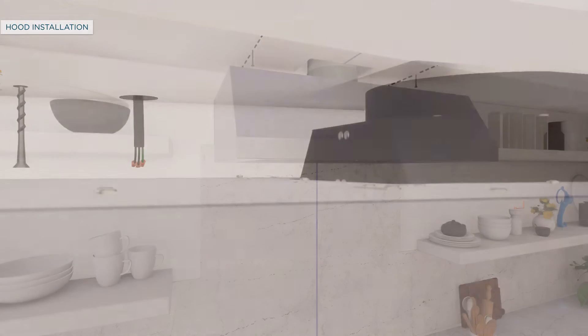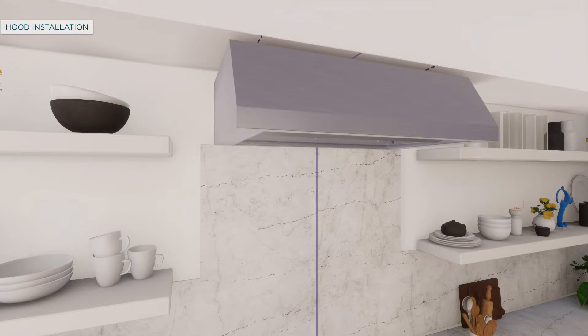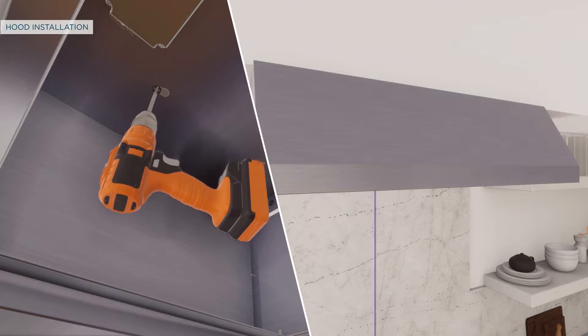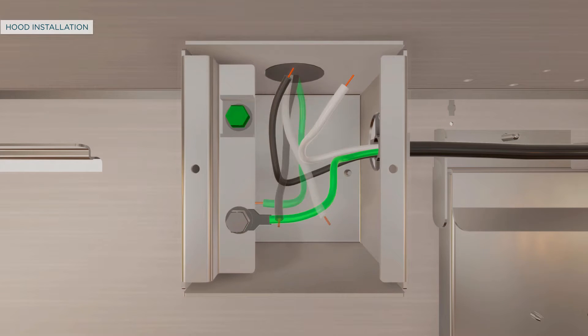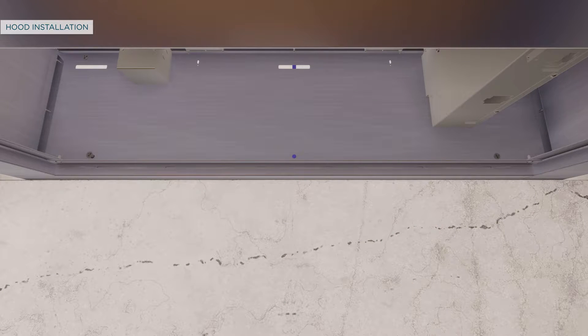Lift the hood onto the mounting screws and slide it back against the rear wall, then tighten the mounting screws. Remove the junction box cover. Pull the house wiring through the knockout at the top or back of the hood and secure with the strain relief. Then drive screws to secure the hood back to the wall.